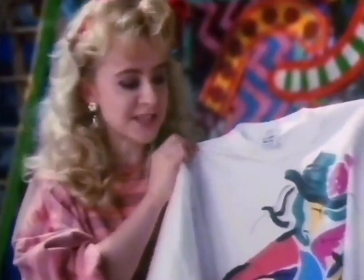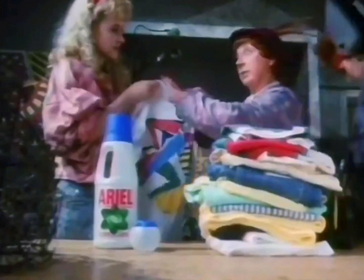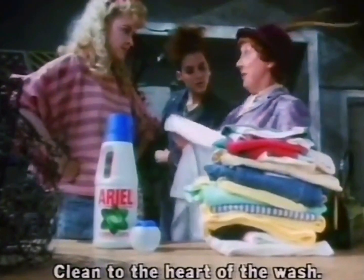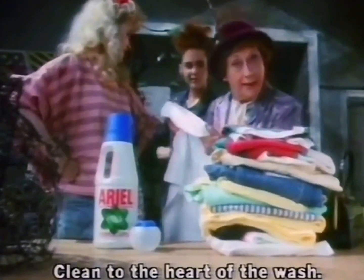There. Even Van Gogh never got his colours that bright. He never had lentil casserole. Aerial liquid — clean to the heart of the wash. It's brilliant. Pity there's nowhere to hang it.